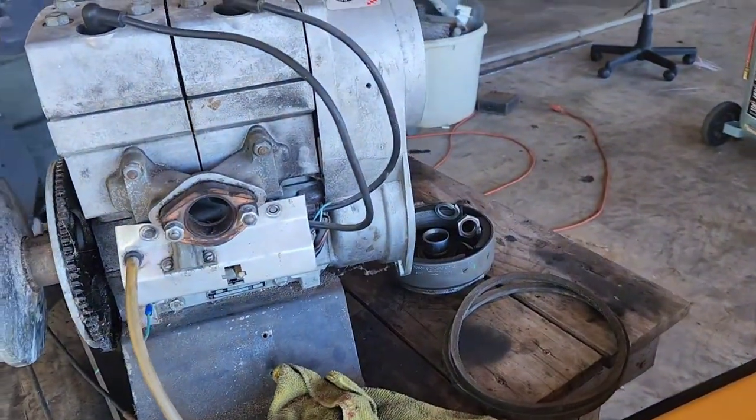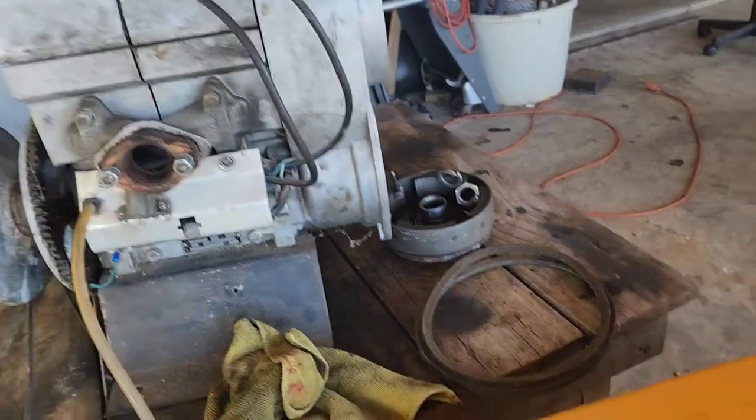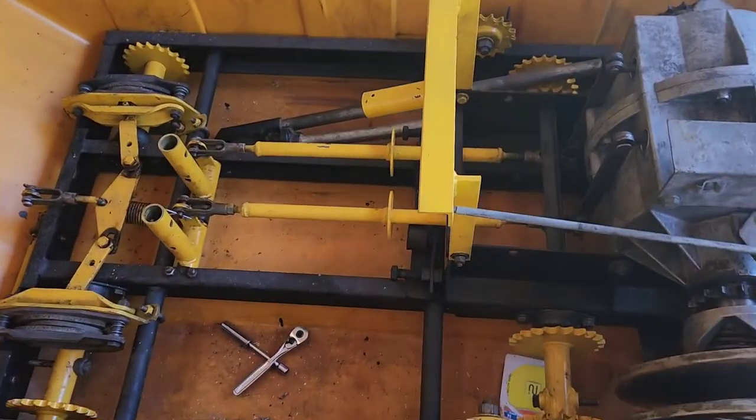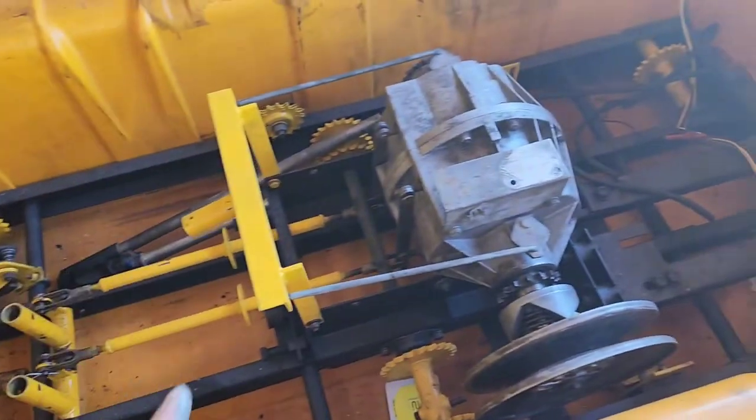Alrighty, part 5. To my dismay, I'm still going to be working on this engine, replacing that flywheel. But like I said, I'm going to go ahead and start doing some of the other things that I need to do anyways, so just make the engine the very last thing to go in.